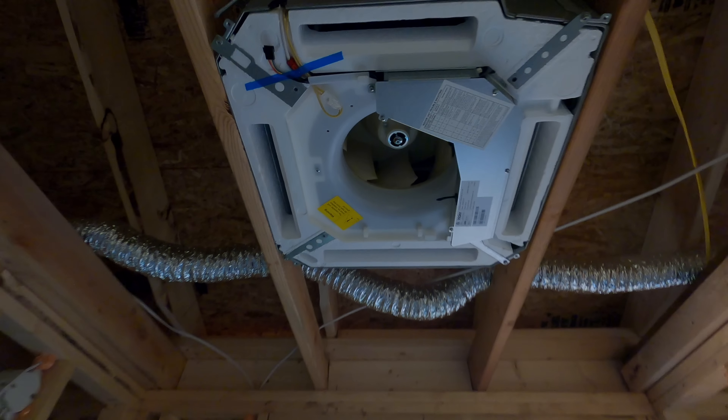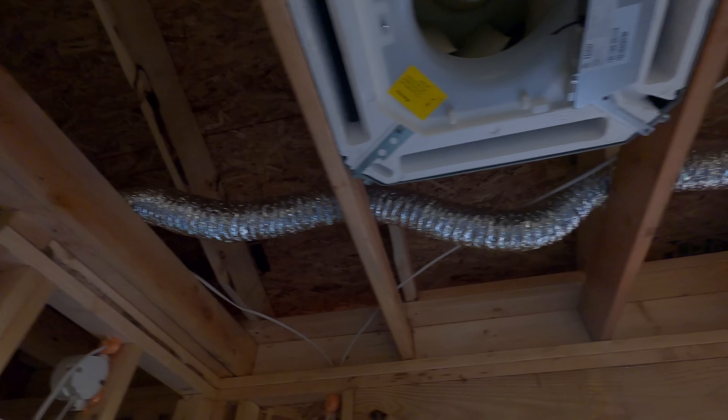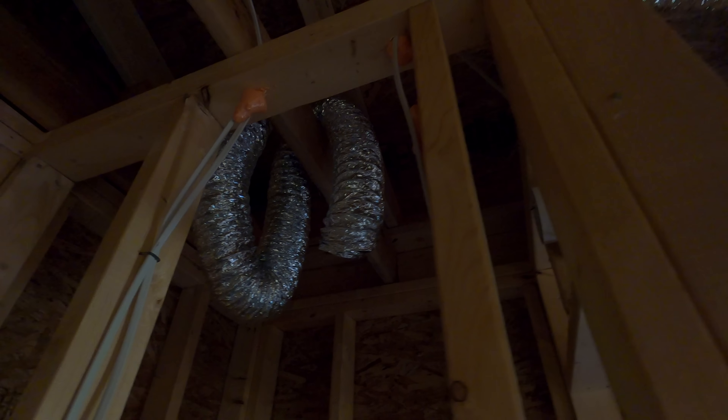I wasn't feeling very good about them messing up my trim and that whole corner piece of the brand new house that was just put together — it was all torn up and looked like somebody took an axe to it. So that's the vent that's going to go out the gable eventually.